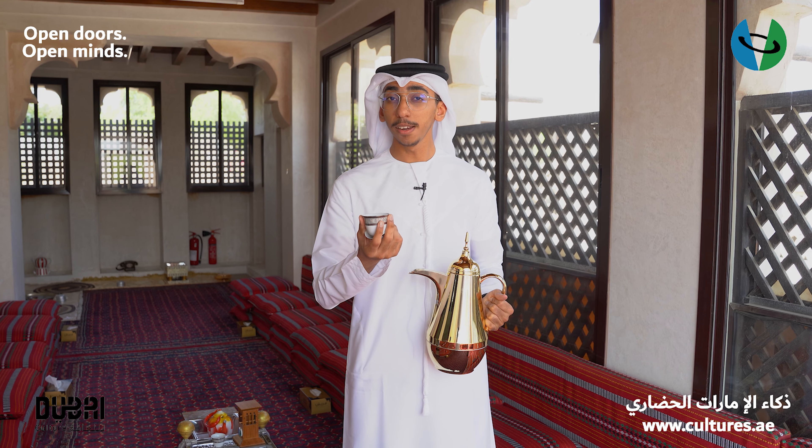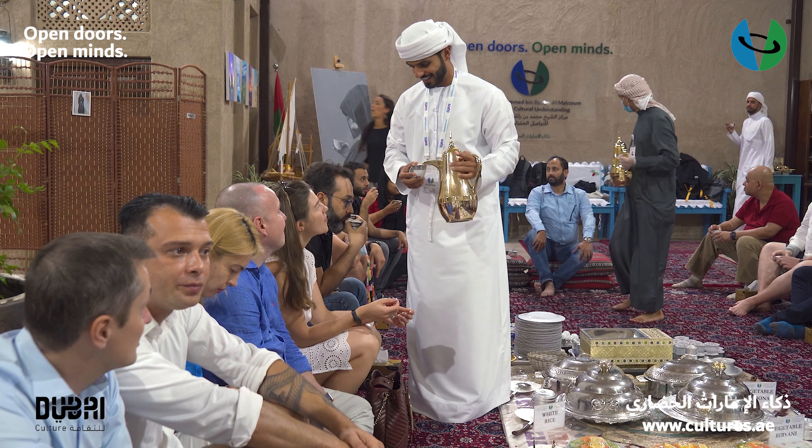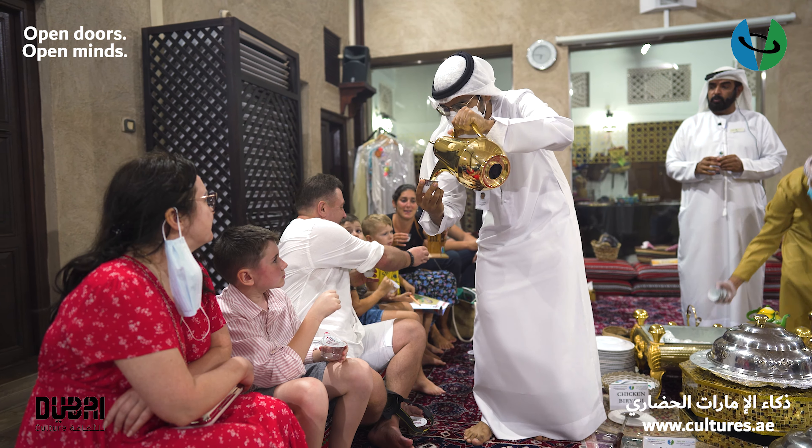Finally, when you serve the cup for your guests, you make sure that you are bending a little bit in order to make sure that your guest is taking the cup comfortably.